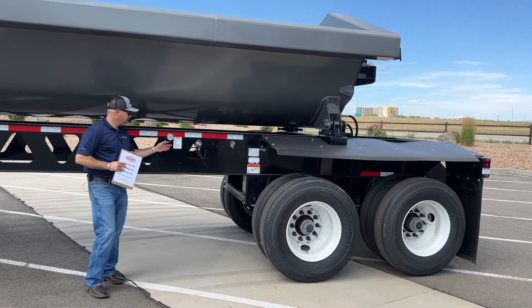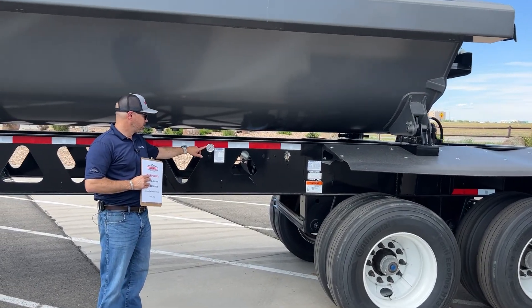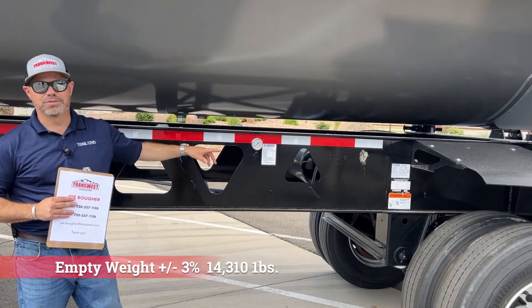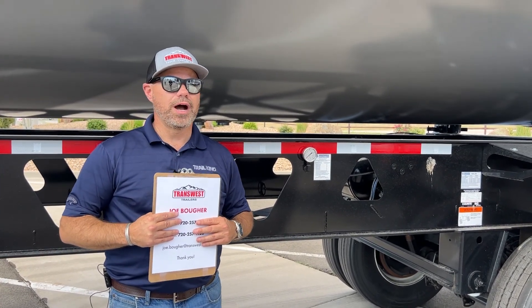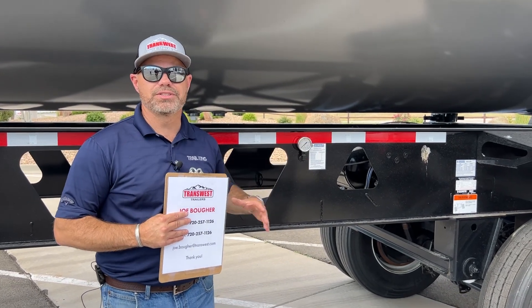Coming back to the suspension area, we have a Ride Well suspension on this trailer. It comes with an air gauge right here, which is super nice to have. If you load your trailer, pull it across the scale, and then check the air pressure, you'll know how much to load the trailer next time based on the pressure in the air bags.